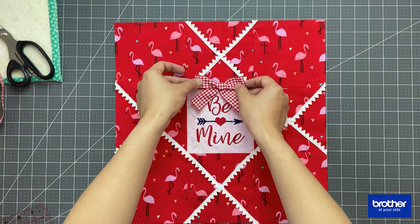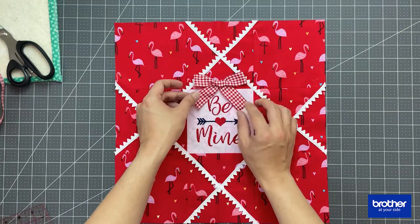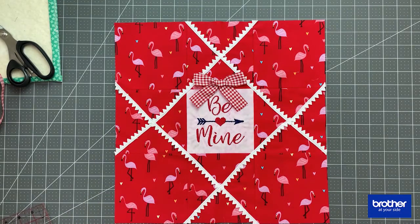For additional embellishment, I have sewn a ribbon right on top of my embroidered piece.